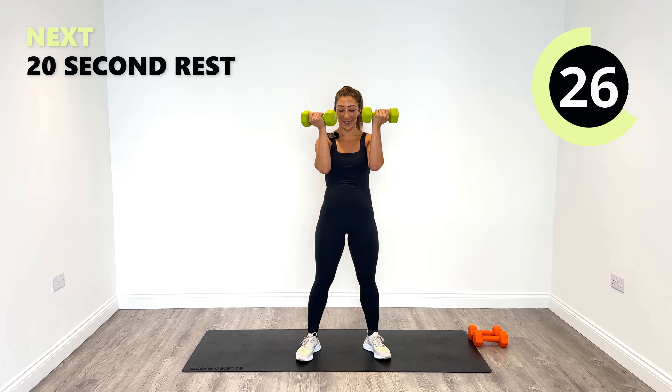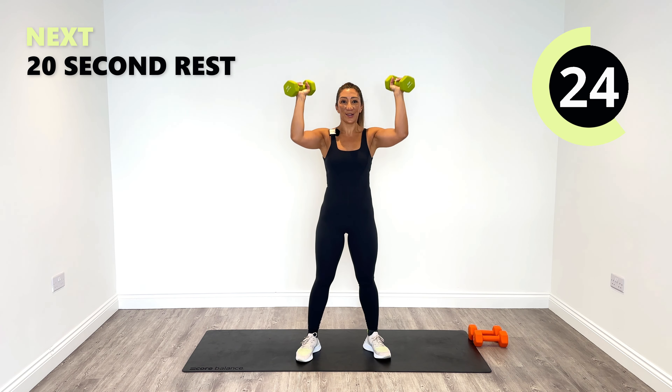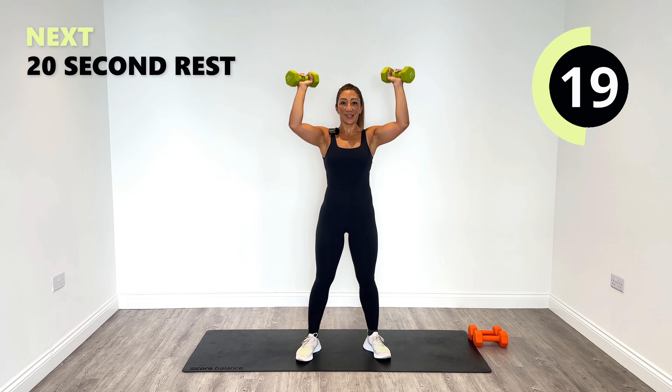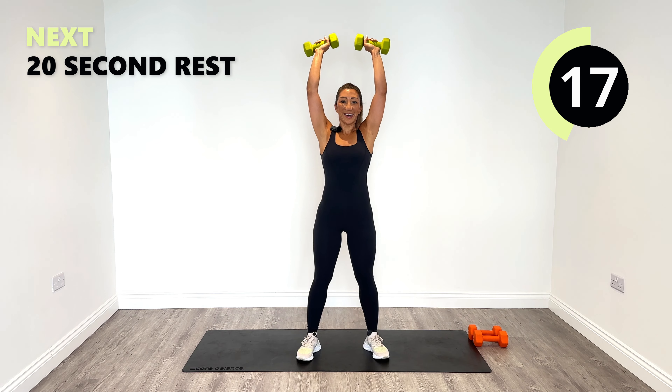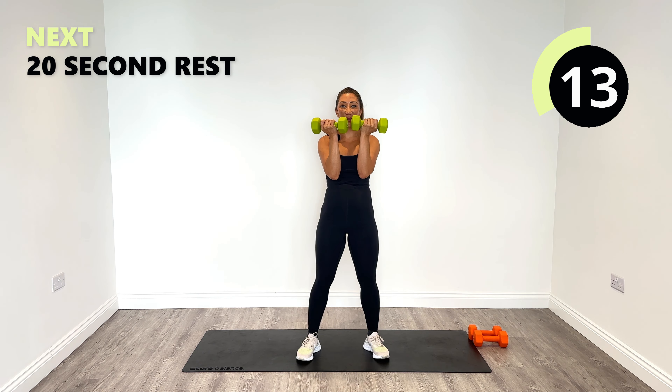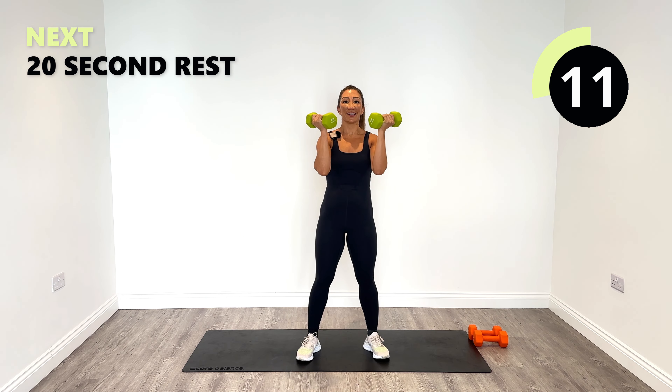Good work. 25 seconds to go. My timer battery is about to die, so hopefully it doesn't die on me — otherwise I don't know what time it is. 15 seconds. Great job.